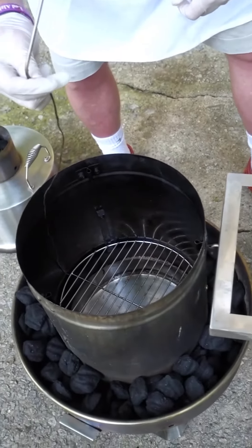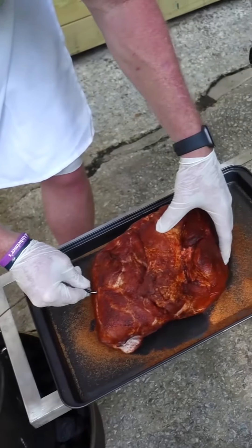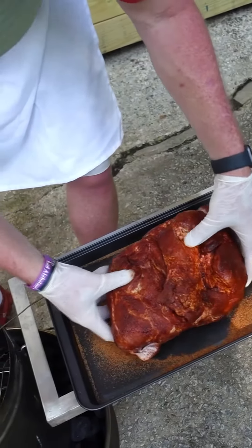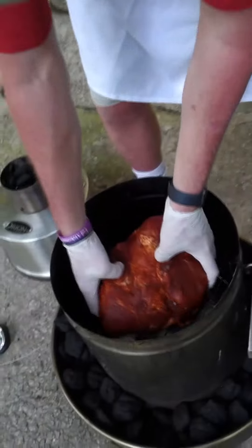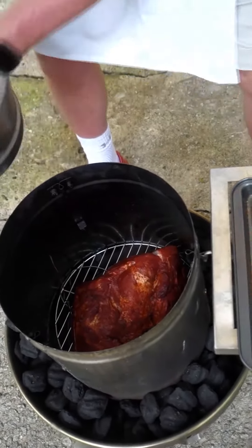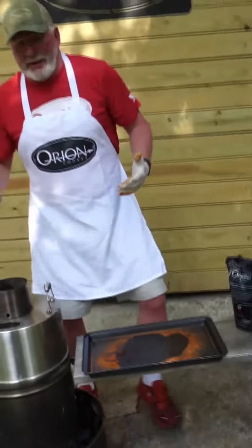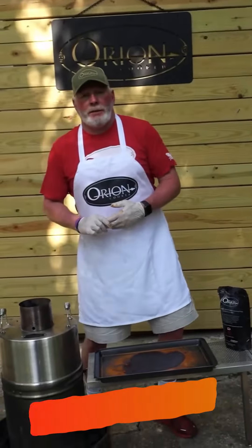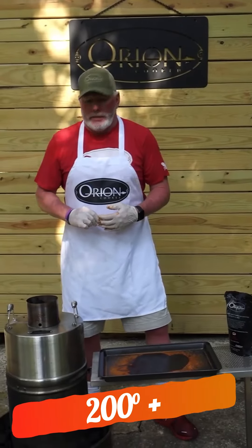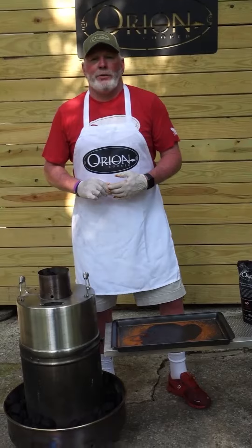Now what we are gonna do is, before we do that, we're gonna use the Weber iGrill 2. We're gonna stick it in the center of this butt right here. We're gonna put the butt on the lowest cooking grate and then put the lid on. This should be done in about four hours. We want to get a temperature of about 200 plus degrees and we'll come back here shortly and be eating some fantastic pulled pork.